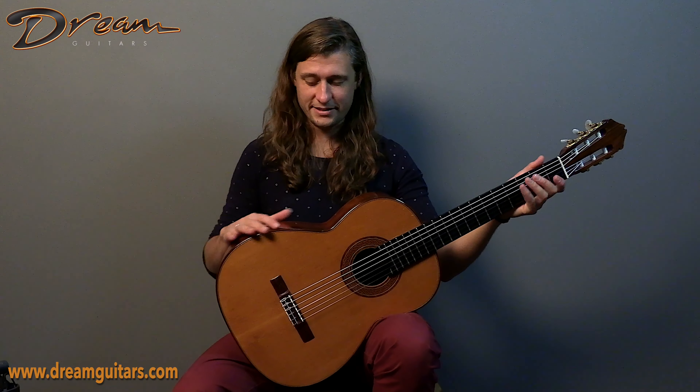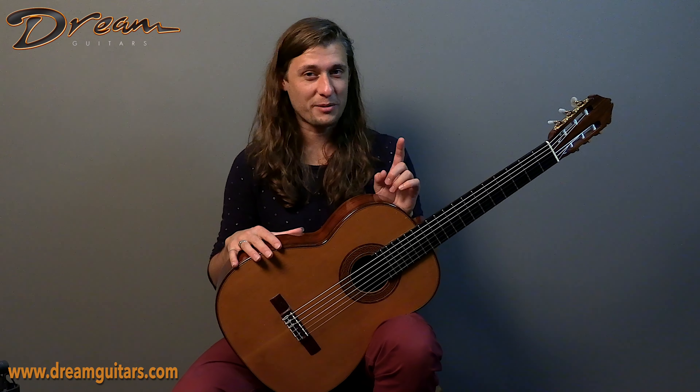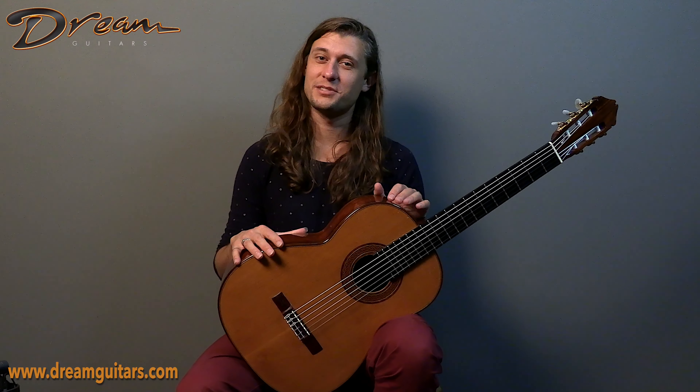It's really a fantastic guitar — the 1999 Greg Smallman Classical. If you want to learn more about this particular instrument, give us a shout. We'd love to chat. Cheers.